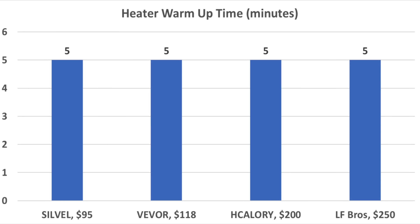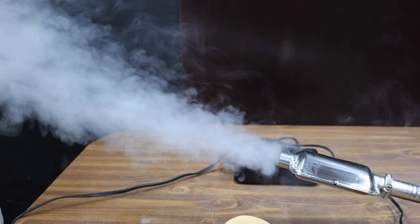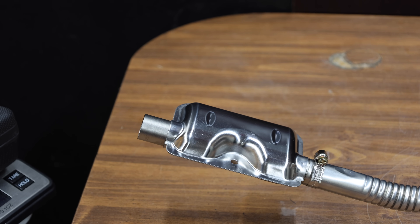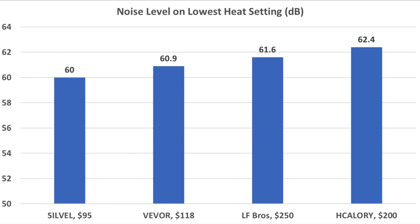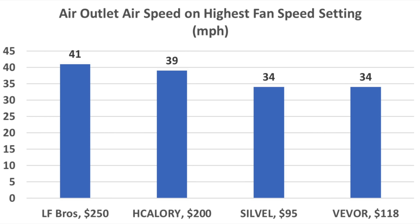All of the heaters took about the same amount of time to warm up at around five minutes. However, the Civil is definitely the smokiest during warm-up, very little smoke comes from the VIVOR and H-Calorie, and the LF Bros is the cleanest with no visible smoke. The H-Calorie is the quietest on high fan speed at 69.4 decibels; the other three brands are all pretty close. On low heat, noise varied from 60 to 62.4 decibels. Energy use on the highest fan speed varied from 44 to 54 watts, and the heaters using the most electricity also move the most air, with the LF Bros at 41 miles per hour.